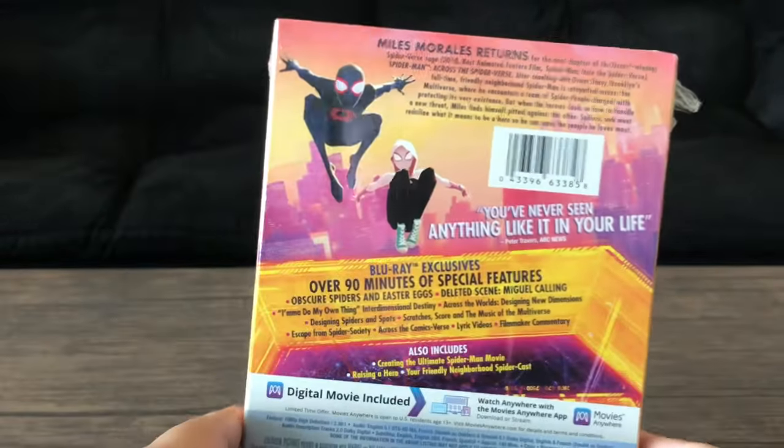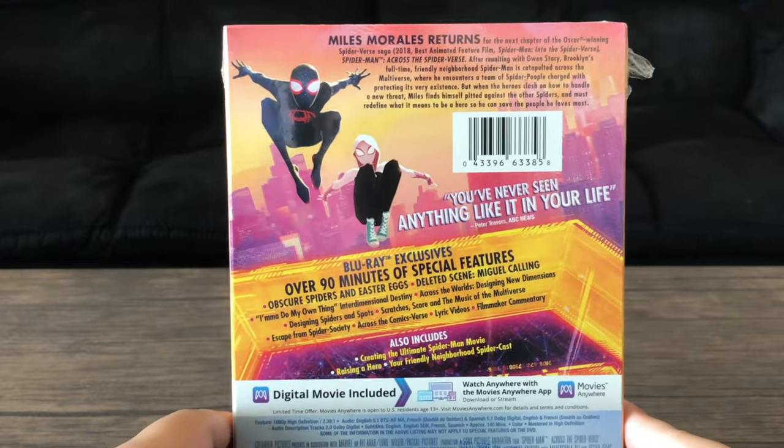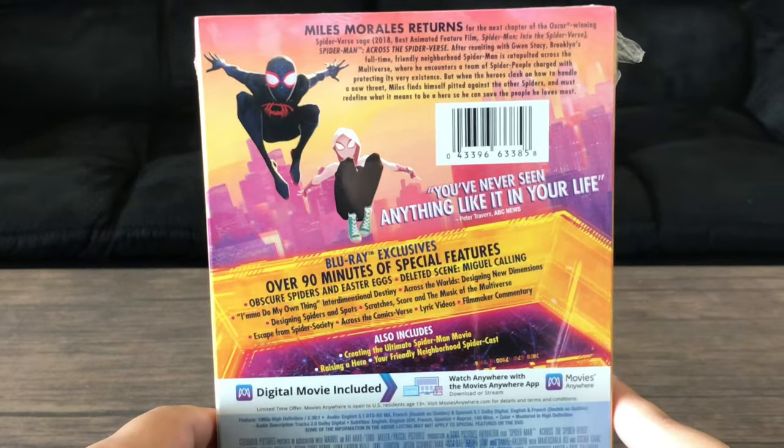I did do one for Into the Spider-Verse, but it was a Walmart exclusive that came with a little 3-inch action figure. You guys can check that out on my channel.